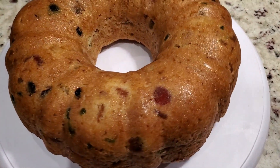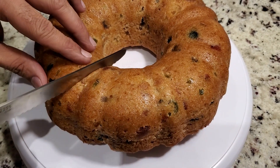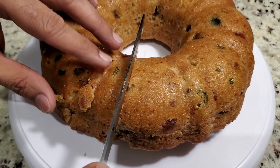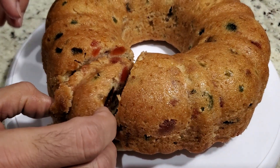After 40 minutes, take the pan out, let the cake cool completely, and dish it out on a serving tray. Cut it into slices to be served. Your yummy and delicious egg-less plum cake is ready to eat. Thank you for watching.